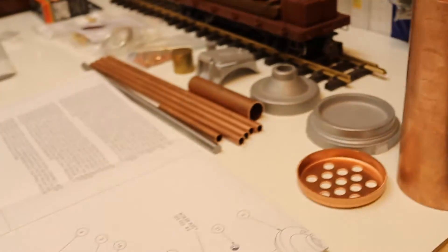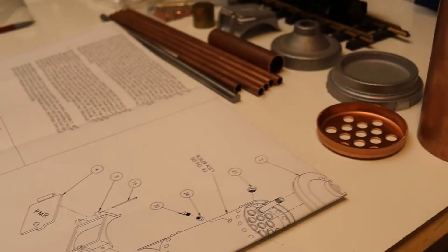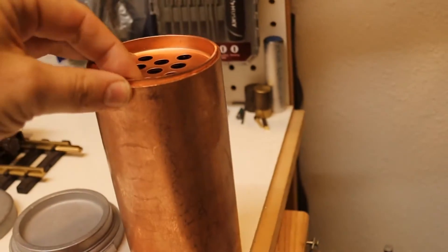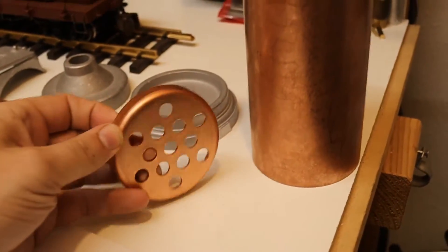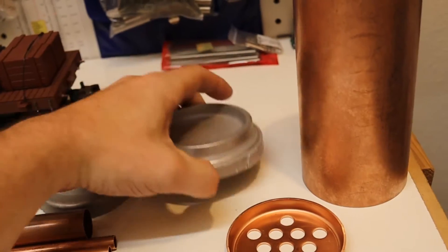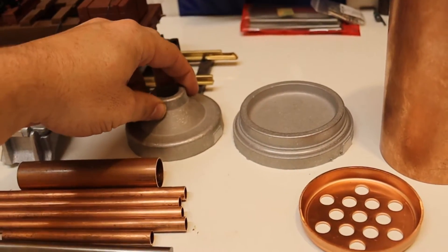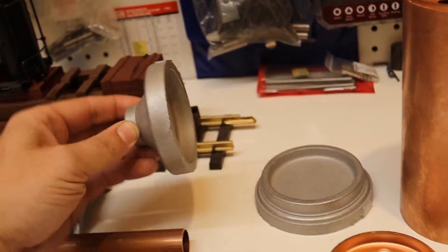With the right materials and a good set of drawings, which these are excellent, and the parts — quite a bit of the work's already been done. They've done the end caps and the flue holes. The castings you've got to do yourself, which I enjoy doing. I love just sitting there with the file — some people don't, but that's what I like to do.